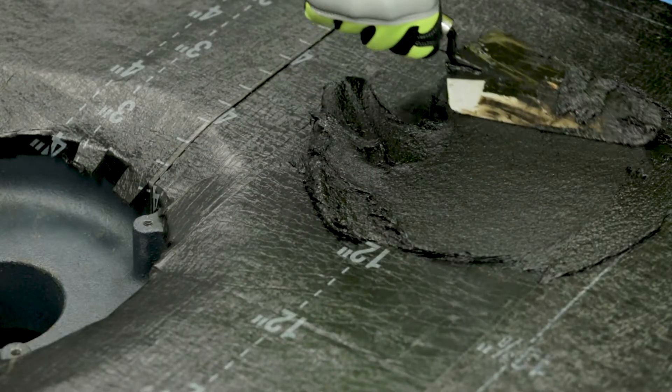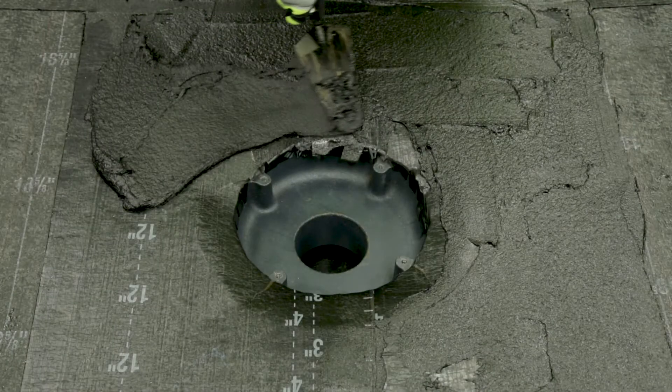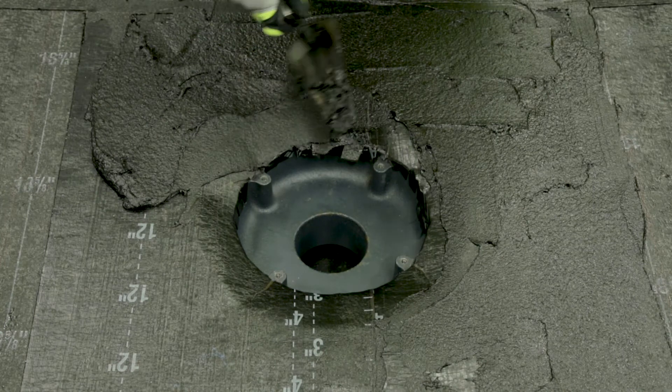Install insulation as required, ensuring the insulation is sloped to the drain. It is important to strategically set membrane field plies to avoid a seam running through the drain on the cap ply.